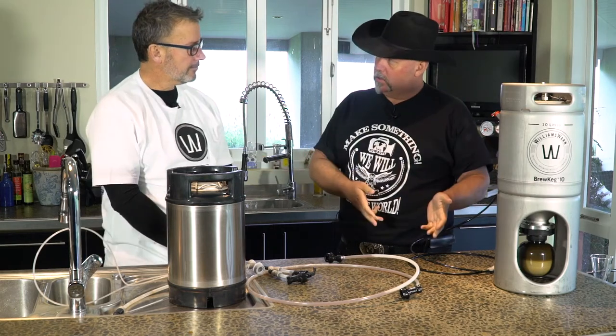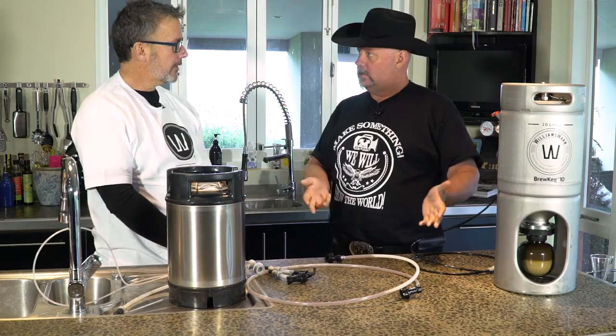We've got some choices. We can do it in bottles, we can do it in our growlers, but you've got a better solution, don't you? Well, we can just take it directly into a keg and it's ready to drink in the kegerator.